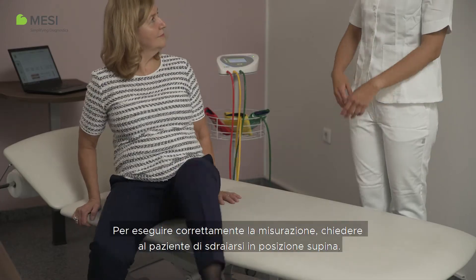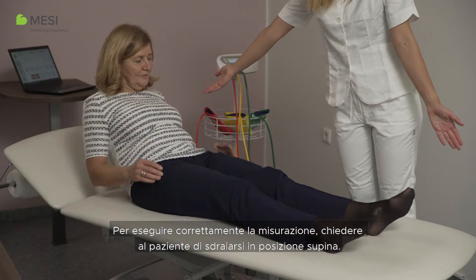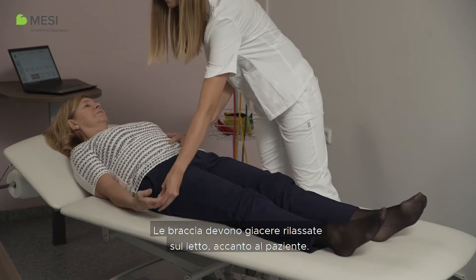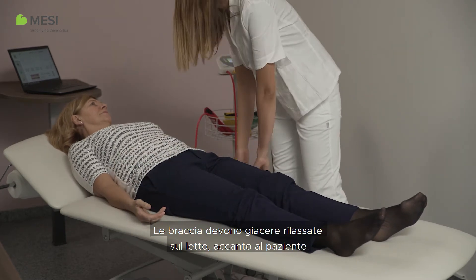For the measurement to be correctly performed, ask the patient to lie in a supine position. The arms must lie relaxed on the bed beside the patient.